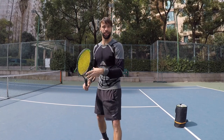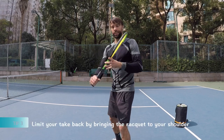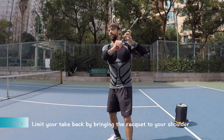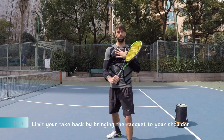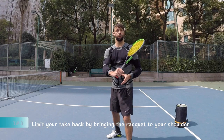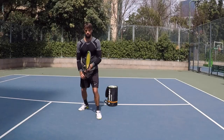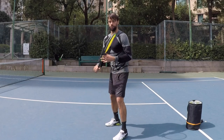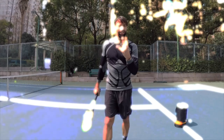Tip number three is the take back or the turn — the start of the stroke. Here we want to limit that turn. This is a common mistake where players tend to over-swing — too big. There's nothing wrong with the shoulder turn, but we want to limit that racket range up to the shoulder. We don't need to lift more — just use the shoulder as a reference so we don't extend too far.